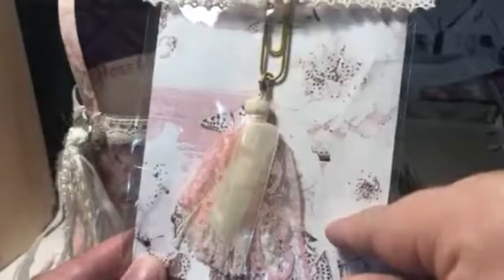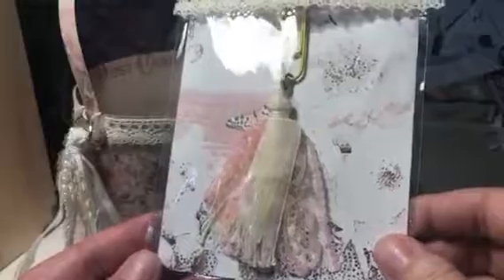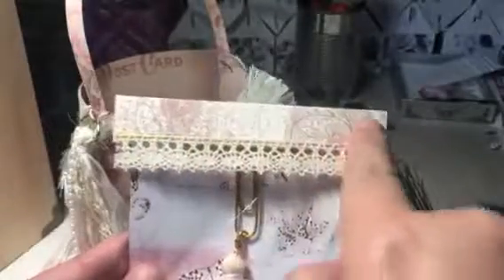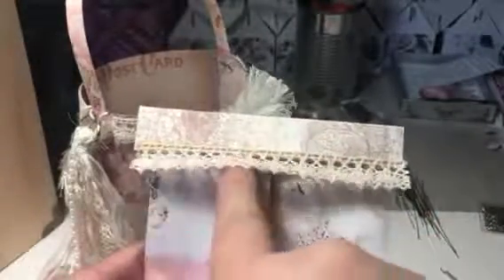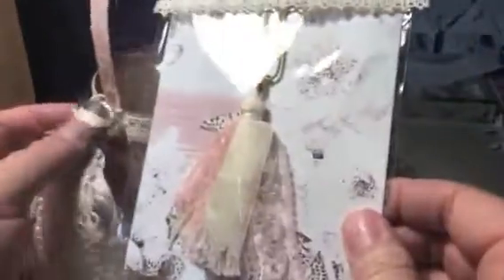This whole little bag I reused from something I got. The paper doesn't match exactly, which is why it looks a little different. I used Prima paper on it, and if you recognize the trim from the little tote, that person who sent it was definitely generous with it, so I used some of that here too. She can take this off and tie it on another bag, or use it in her planner — whatever she decides.